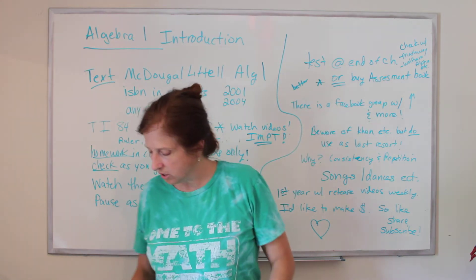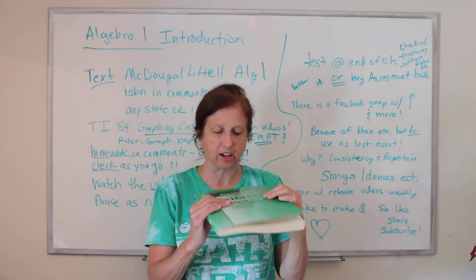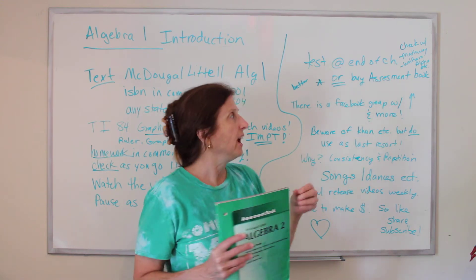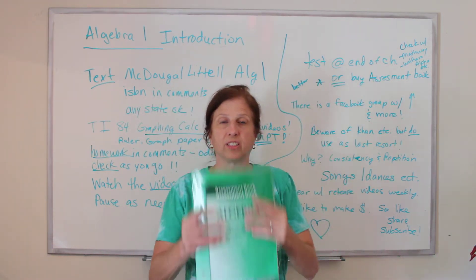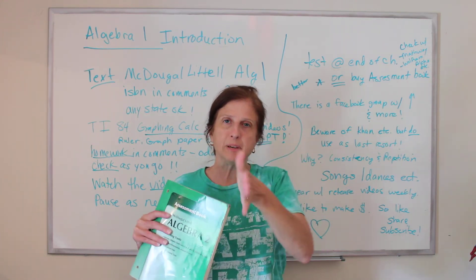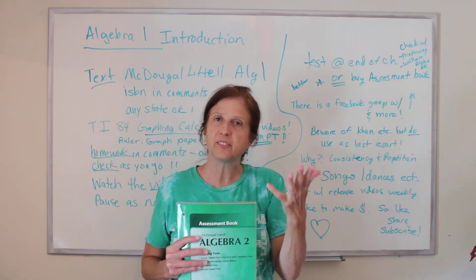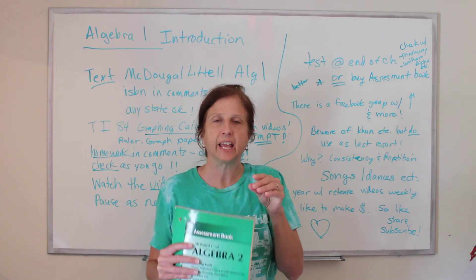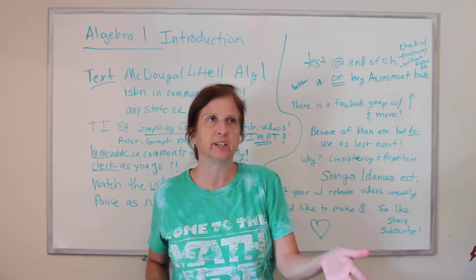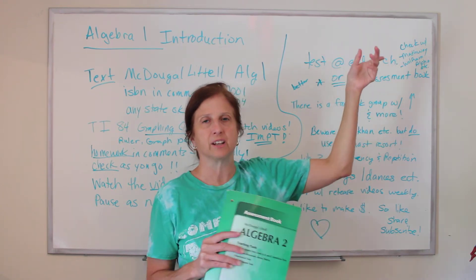It's all free. Or, you can also buy a test book that goes with these classes. This is the one for Algebra 2, but Algebra 1 looks the same, and in it are tests and answers. Now, the test at the end of the chapter is harder than the test in this book. For each chapter there's an A, B, and C test — A is the easiest, B is in the middle, C is advanced. I usually give the kids A or B, usually B, but sometimes A depending on if they know it well enough.